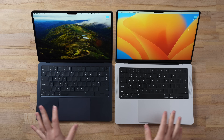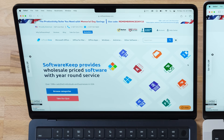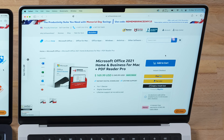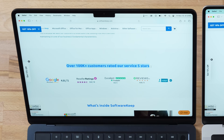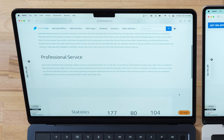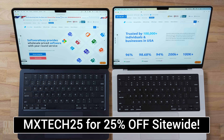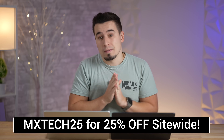The trackpads are basically identical. Before the speaker test, our sponsor Softwarekeep is having a massive 11/11 sale on genuine Microsoft software and combos like Home Office for Mac plus PDF Reader Pro. They have over 100,000 five-star reviews and 24/7 customer support. Use the links in the description with coupon code MXTECH25 for 25% off site-wide.